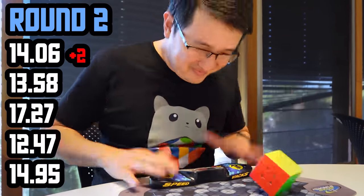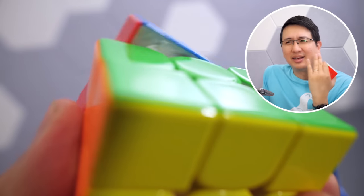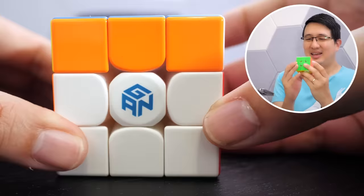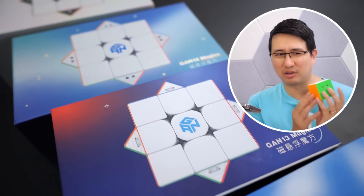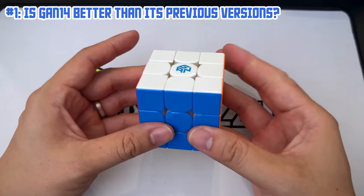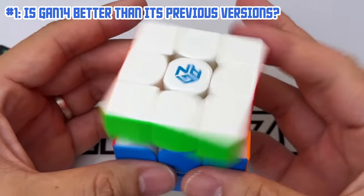Bit lucky but otherwise a nice final solve. That really made me think of what GAN founder GAN Jiang said — he wants to create a cube he likened to a car that can self-park, that can auto-navigate itself. He wants it to automatically align, almost turn itself, but without any motor or electronic components on the inside. Hats off to him — I think he's achieved it. With every iteration of the flagship GAN cube it gets closer and better at that. It's just: is it possible to have too much of a good thing? For my first question — is this a better cube than before? Hands down, yeah. You can feel it, and if you take the time to adjust it to your liking, it's actually really, really good.